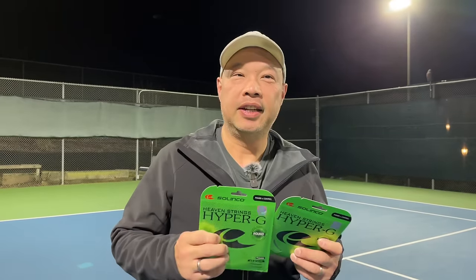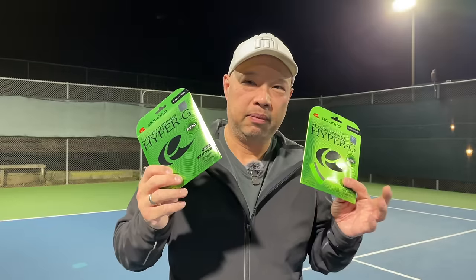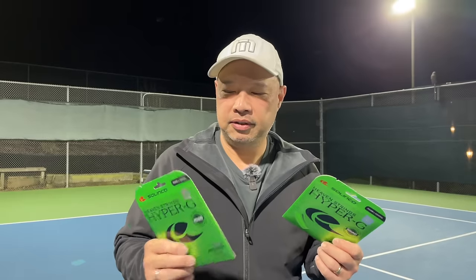We know when the string is on somebody's racket because we know it's fluorescent green. Now, my buddies at Selkirk had me test these out about six months ago and we actually loved this string. So instead of being square, it's now round.